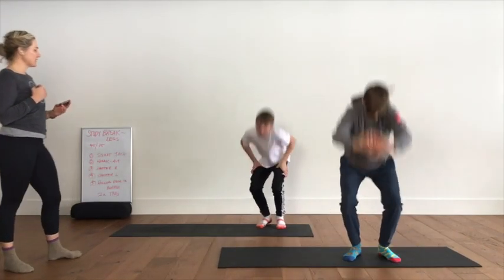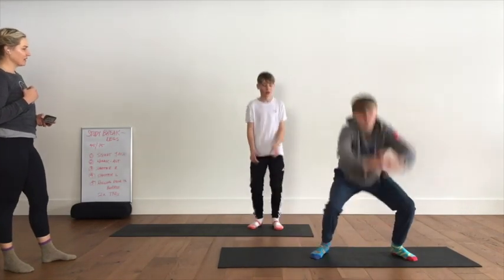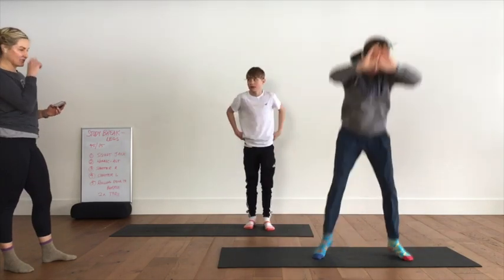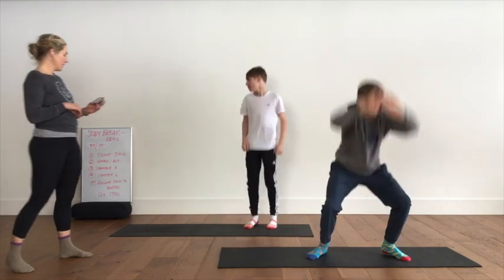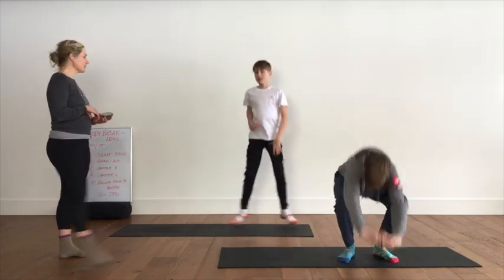10 seconds — 9, 7, 6, 5, 4, 3, 2 — take a breath. This one's your hardest one, I feel like, for you guys — those Cossack squats.